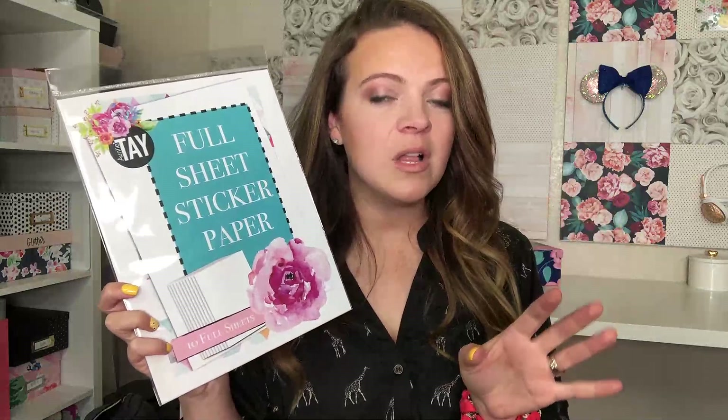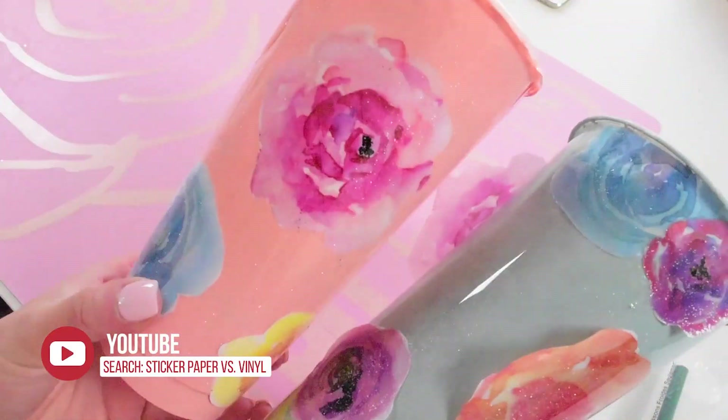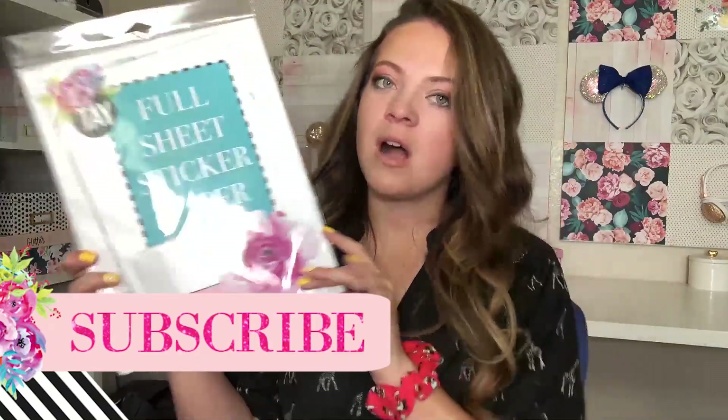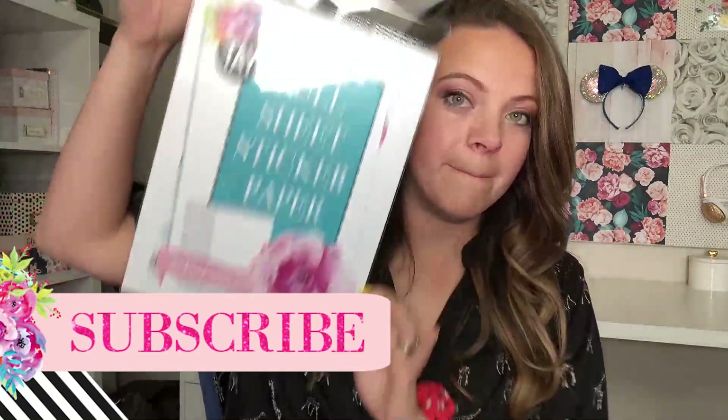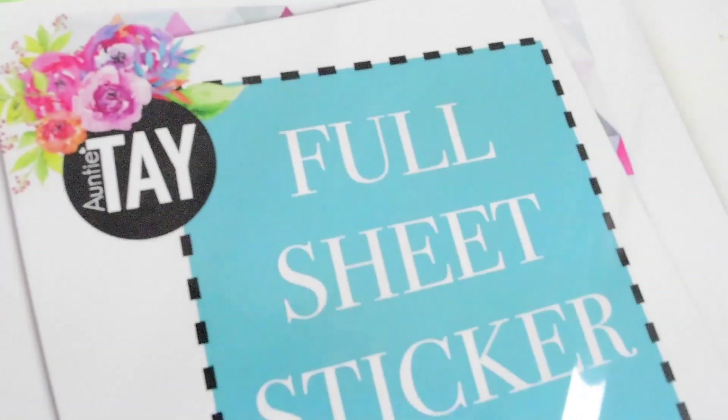Let's get going on how to use my sticker paper — it's again a game changer. And if you're interested in what the difference is between printable sticker paper and printable vinyl, I also have a video on that coming out probably in the next week or two, if not it's already on my channel. Just search 'printable sticker paper versus printable vinyl' and you'll see the difference. Alright, let's get going on using this.